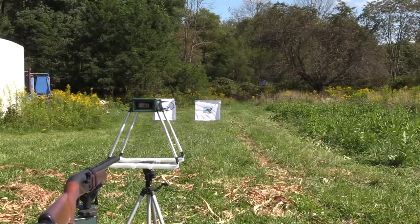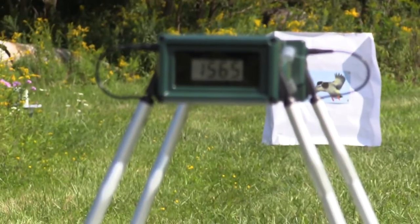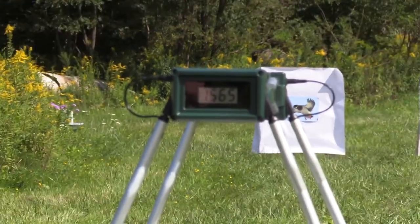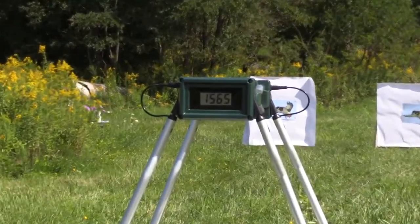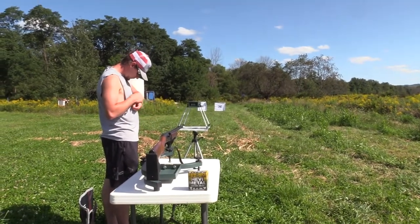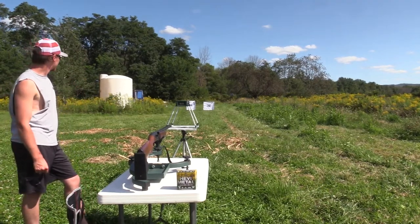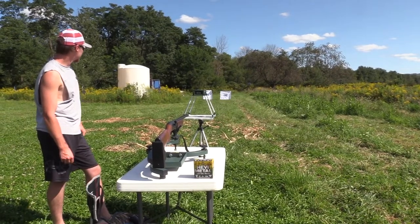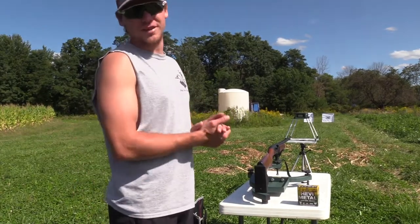For speeds — as Hawk said, these are just reference, not an absolute — we have 1,565 feet per second, so 65 feet per second faster than rated. As we've come to know, they should be faster because it's a lot hotter than when you'd take them afield, so that is a good thing. That's actually pretty close — for a mass-produced shell, that's pretty dang close.